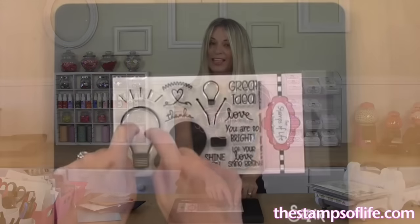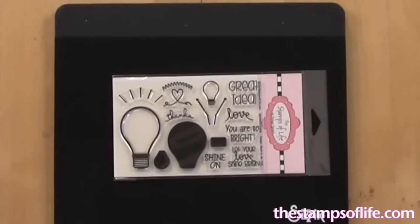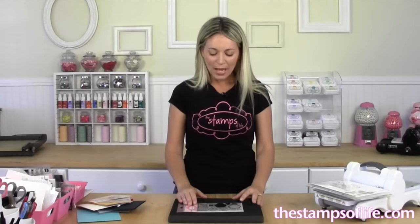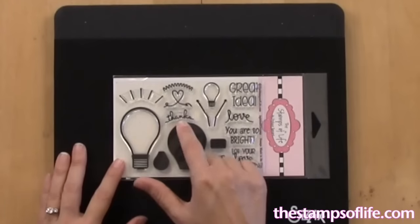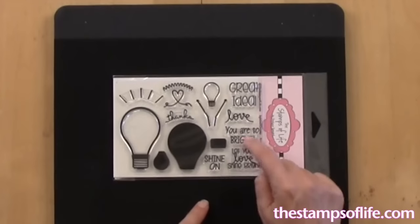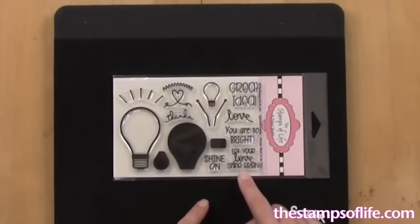On the seventh of this month I'm going to have different things to put in here. Your postcard this month will give you a little sneak peek of those as well. There are a couple different words — I love the little 'thanks,' and there's 'love' that also fits on there. 'You are so bright.' 'Let your love shine bright.' 'Shine on.' Lots of fun things.